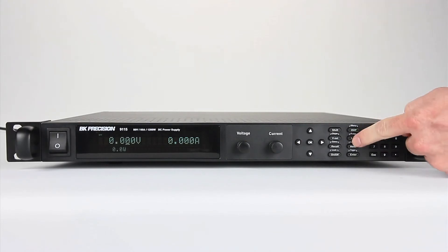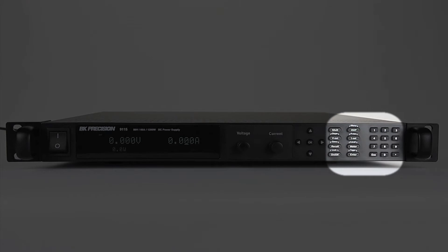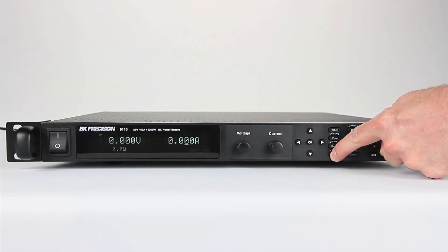The front panel consists of a direct entry numeric keypad and function keys to quickly select precise voltage, current, and other settings.